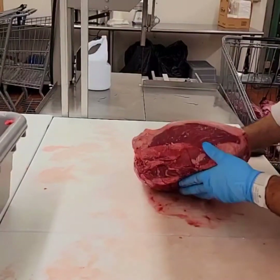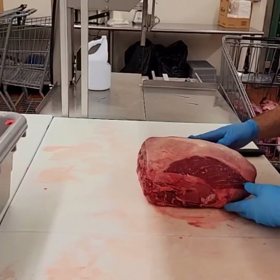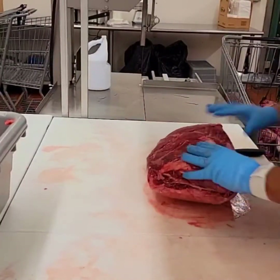Today we are working on a top sirloin, or a buneless beef top butt. Let's get to it.